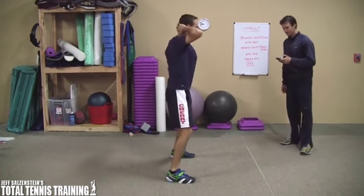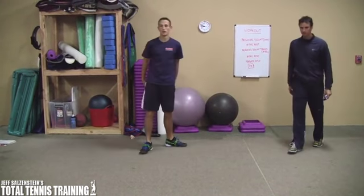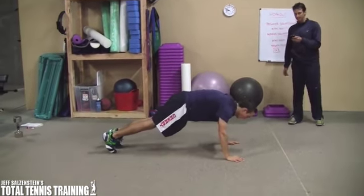Alright, two more seconds, and stop. Okay, he's got 10 seconds. Lungs are burning, legs are burning a bit. Get down in a modified squat thrust, give me 20 seconds. Let's go.